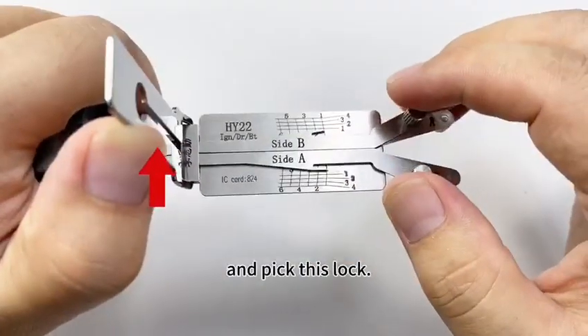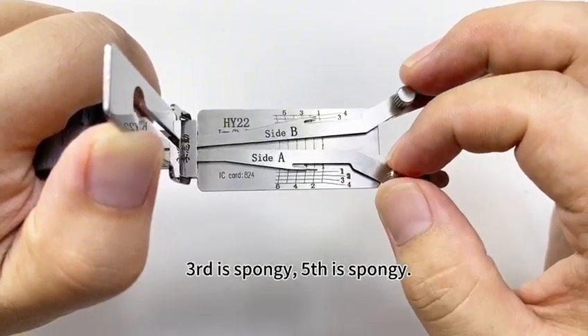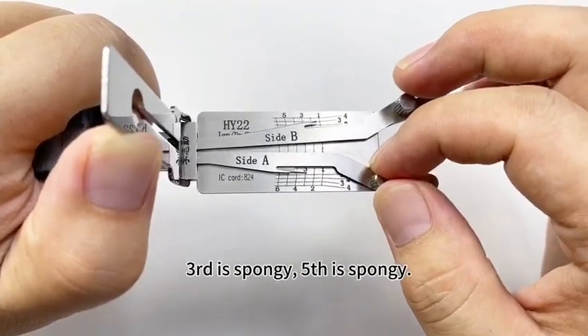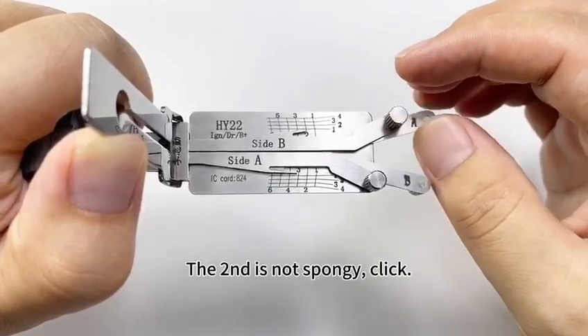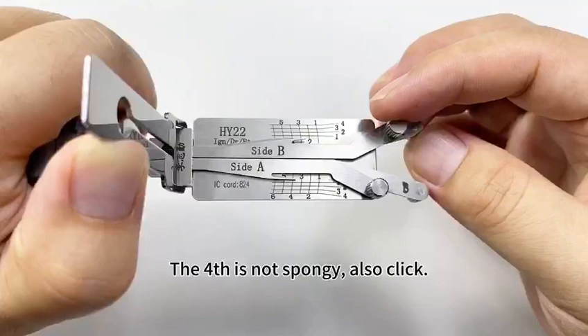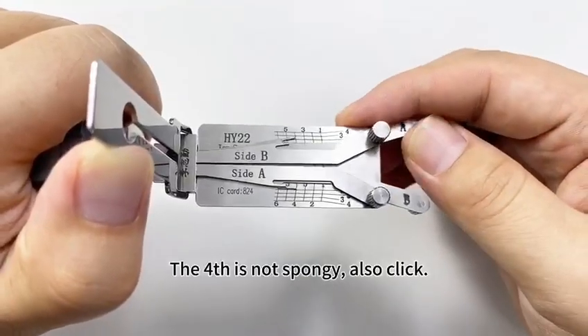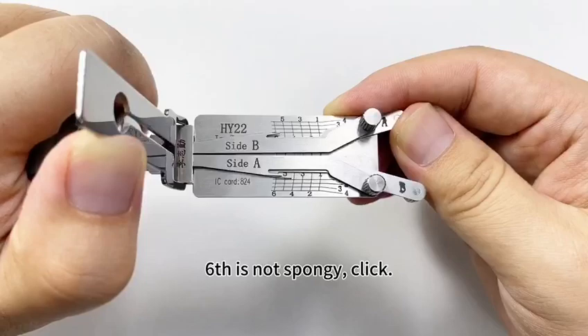Pick this lock. Touch the first — if not spongy, click. Third is spongy. Fifth is spongy. The second — not spongy, click. The fourth is not spongy, also click. Sixth, not spongy, click.